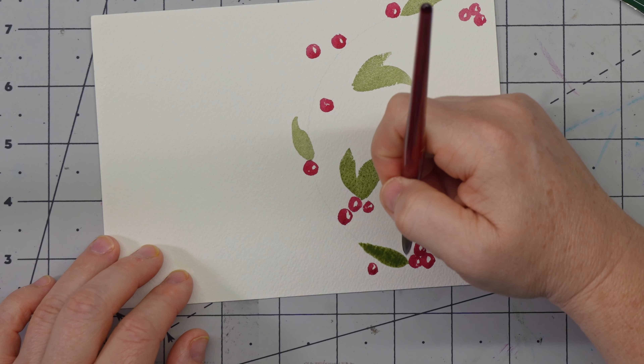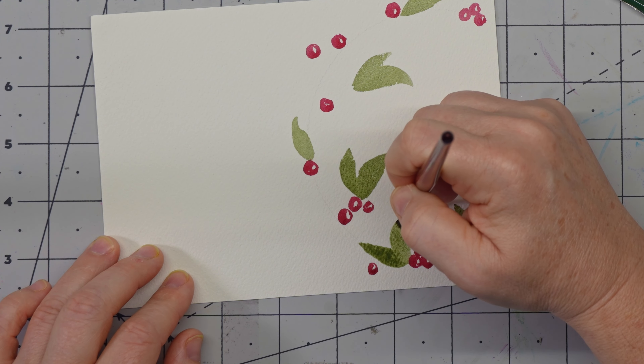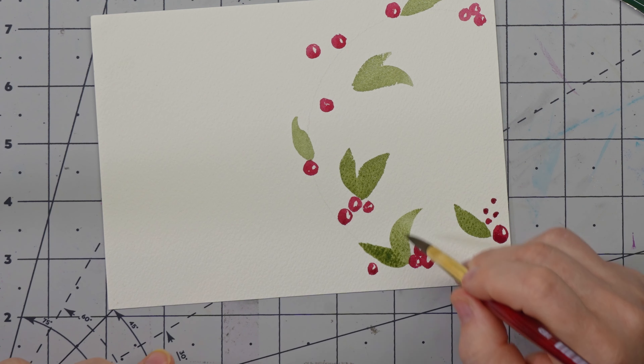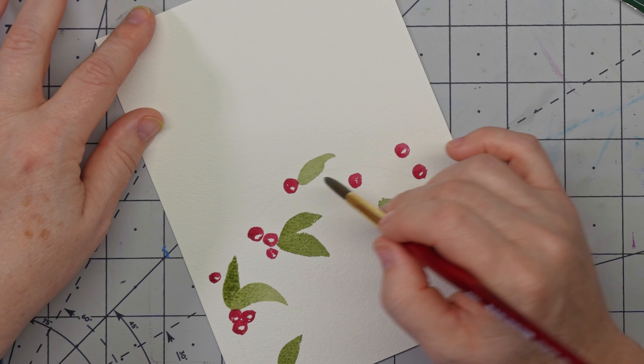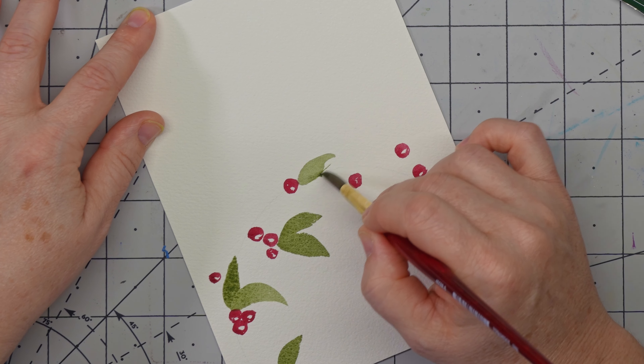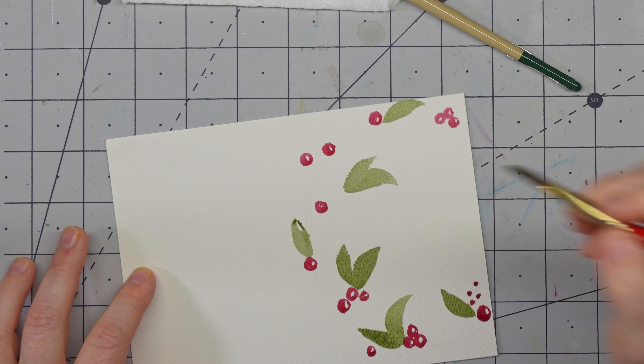One of my favorites is the side technique: you bring it down, press, and just kind of move it off to the side — it makes this cute little half-moon shaped leaf. If you don't like some of the shapes, you can come in and add a little bit more detail just to kind of round it out.